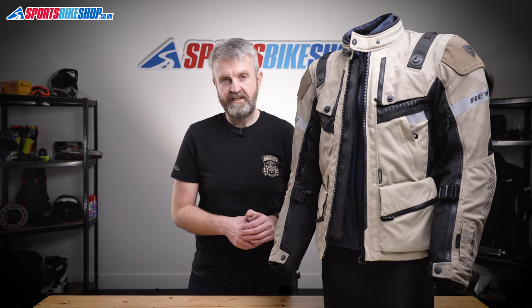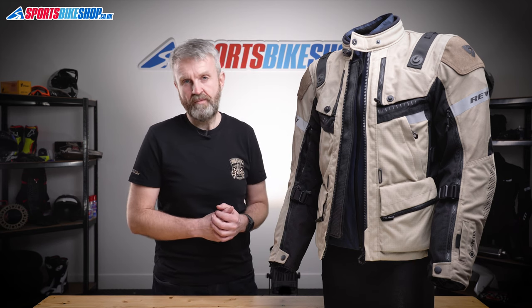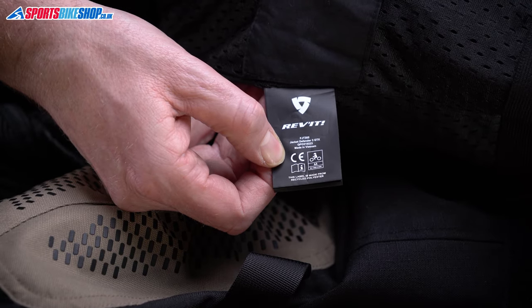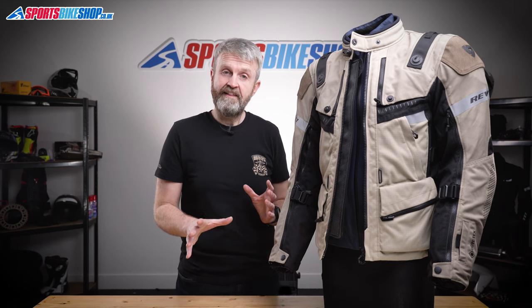Shoulder and elbow armor comes as standard, made from Revit's C-Flex material, meeting the higher Level 2 of the CE test for impact protection. It also passes two optional tests for performance in both extreme heat and extreme cold. There's a pocket for a back protector and pockets for chest protector inserts, but those need to be bought separately. The label shows this jacket meets the middle level — Double A — within the overall CE protection standard.